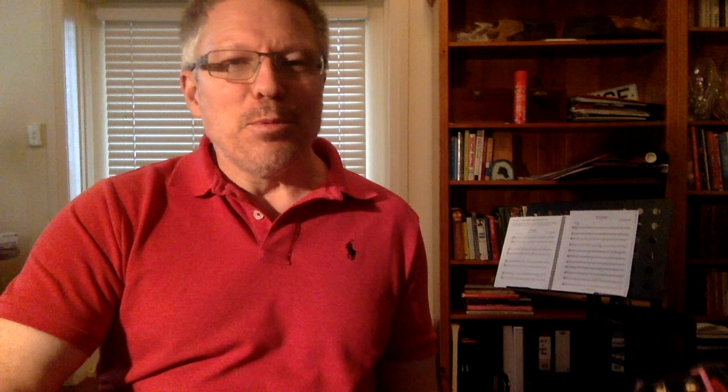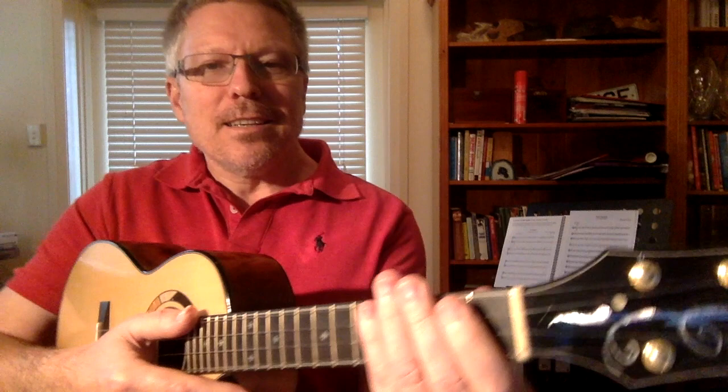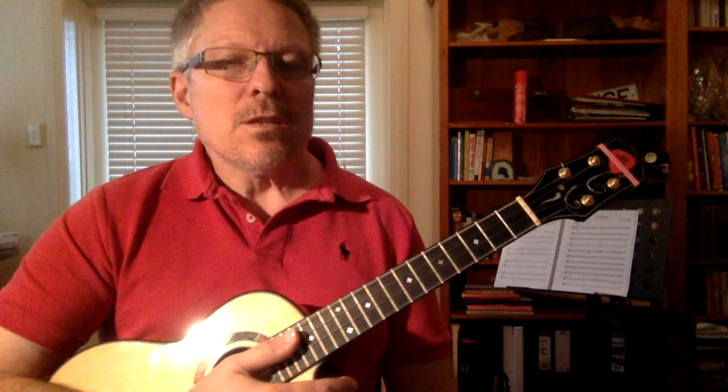We're going to start with the Z chord. The Z chord was coined by James Hill and it is the chord that is never wrong. If you're playing in a group and you get lost, you play the Z chord. So long as you keep strumming, nobody will ever know. The Z chord is simply taking your left hand and muting lightly the strings, just very gently covering the strings. That's the Z chord — there is no discernible pitch.